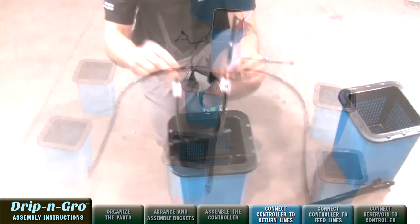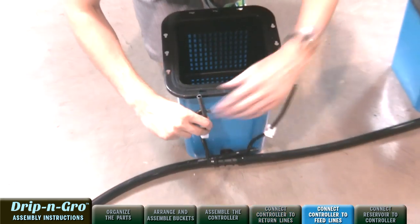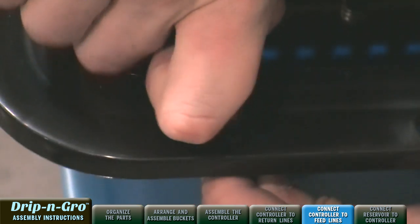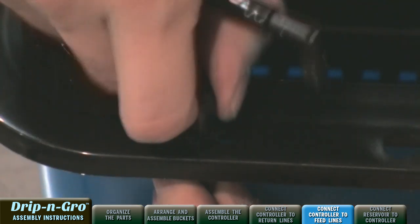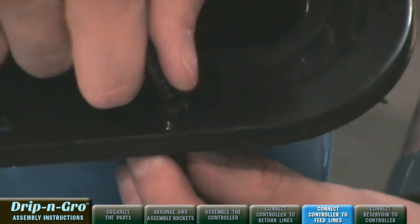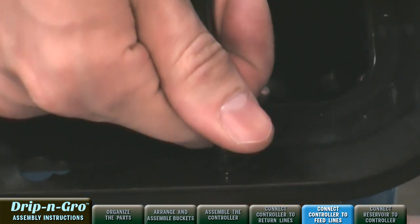Now we're going to connect the Drip and Grow controller to the feed lines. Attach the drip line assembly through the keyholes in the top of the black mesh insert on all the grow sites and connect to the feed line assembly with flow adjust clamp.